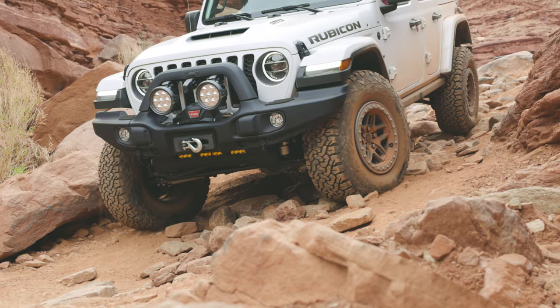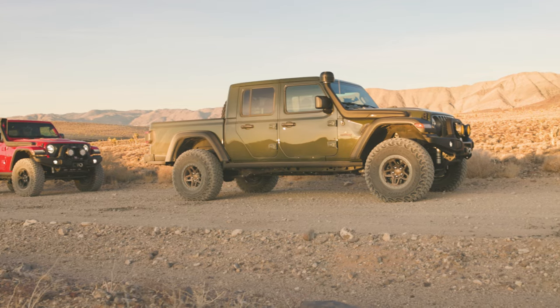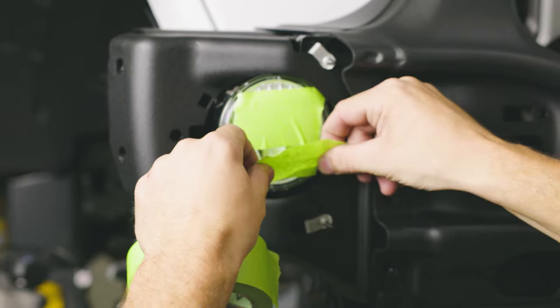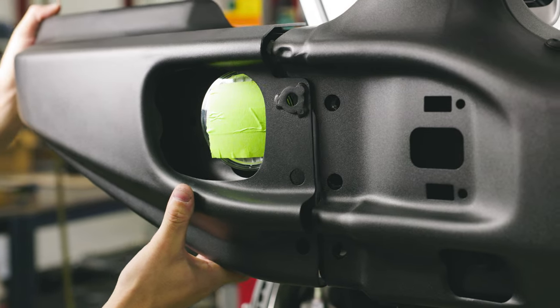Keep in mind that we have designed our parts with tight clearances, so you might need some elbow grease to get the wing properly seated on the bumper. To help prevent scratches to your fog lights as you slide the corner assembly into place, we recommend placing masking tape over the fog light lenses to protect them.